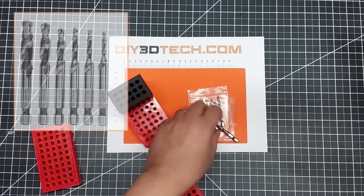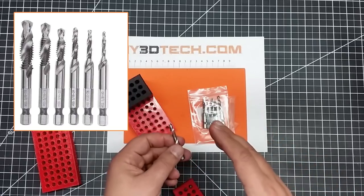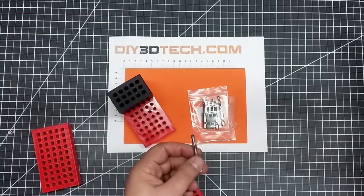One of the pieces that I didn't have at the time was a way to tap these. So I picked these up off of Amazon — they were pretty cheap. They come in both metric and imperial versions. I have the imperial version here, so this is a quarter-20.